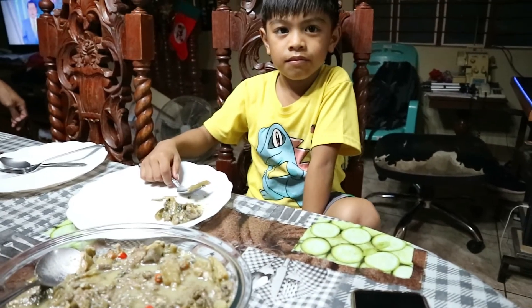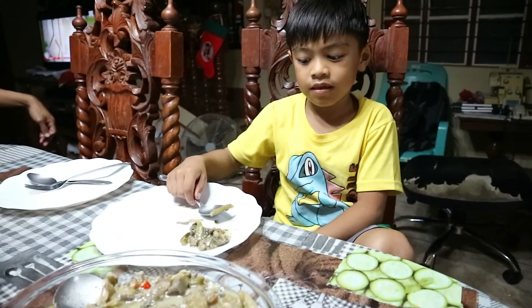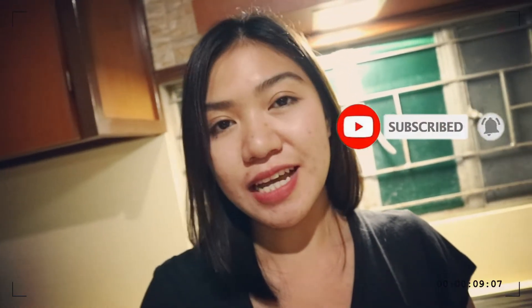So ngayon, titikman na ng ating food taster na si Rajay kung masarap ba ang laing. Thank you everyone for watching my video. I hope you like it. Please do subscribe. Kung hindi po kayo nakasubscribe sa aking channel, don't forget to like and share. And leave a comment below if you have any suggestions na pwede ko pong lutuin. And kung may mga questions din kayo — so ayun guys, thank you! Bye! See you on my next vlog.